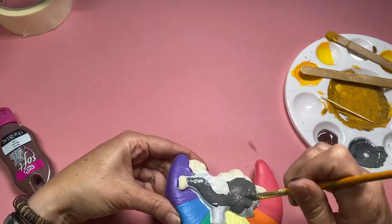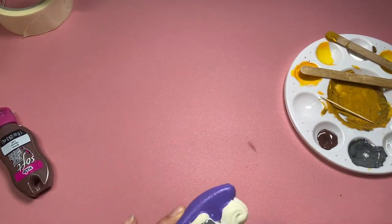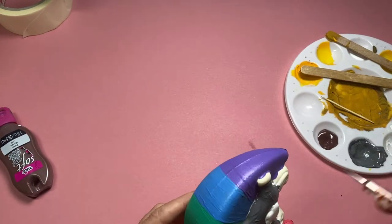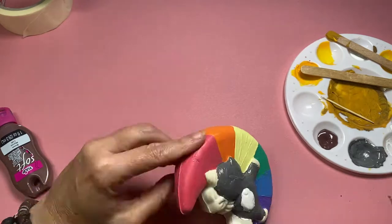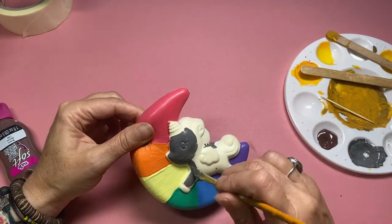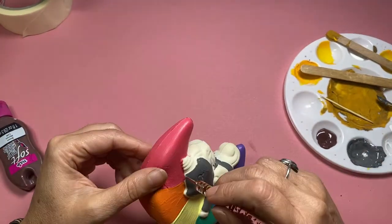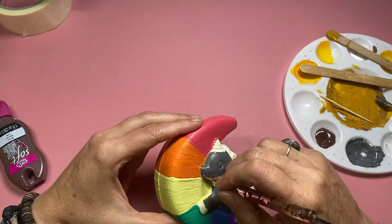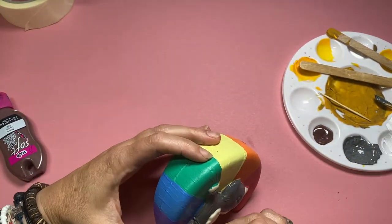I've already painted the rainbow moon which took layers and layers and layers of paint and drying, and I painted his body brown but I didn't like the brown, so I just set him to the side because I got fed up with all the waiting, painting and drying. So this is a lovely opportunity to get started on him again. I've painted over the brown body white and now I'm painting him a lovely shade of grey.